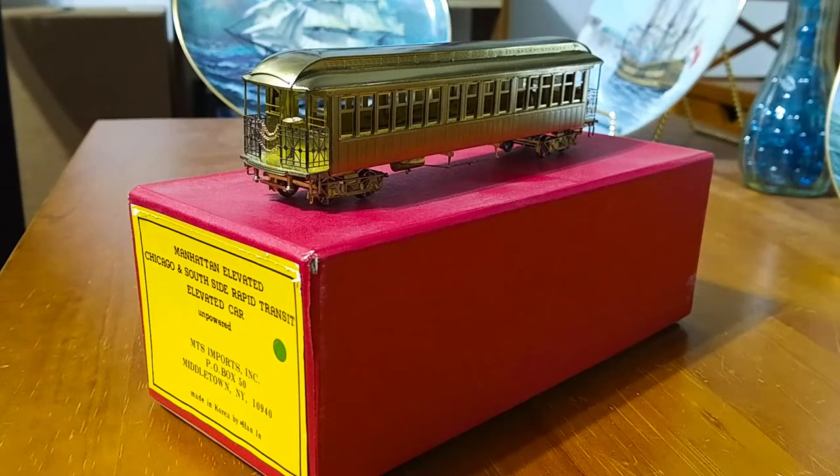New York and Chicago both had these cars. I guess they were pretty much identical or close to identical. And this model is made by MTS Imports, which used to produce very detailed brass models of traction prototypes, trolleys, subway cars, elevated cars, and maintenance of way equipment.